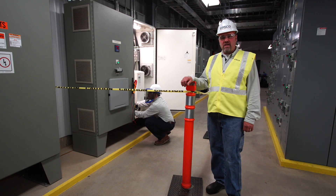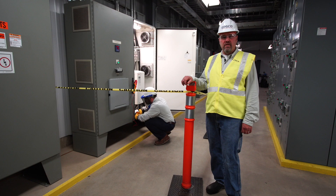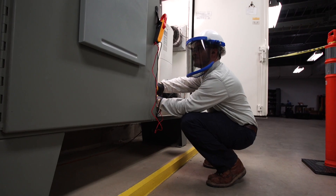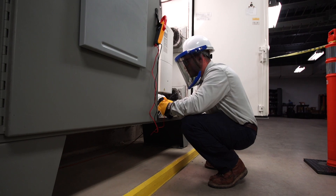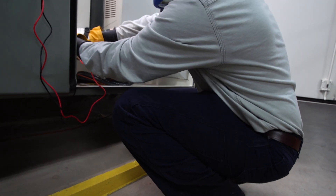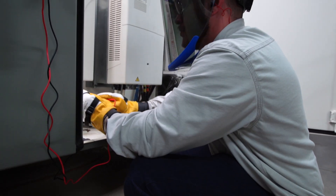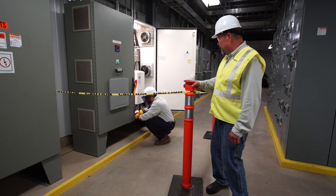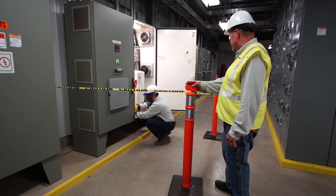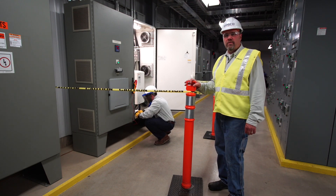NFPA 70E allows for certain types of interaction with energized equipment. In this case, Josh is measuring voltage on a machine drive. This is allowed because he has the correct PPE on, and he's done a proper risk assessment. He did this in order to understand the voltage and the arc flash danger associated with the work he was doing. Based on that risk assessment, he was able to put together a proper hazard protection boundary to keep other unauthorized people out of his work area.